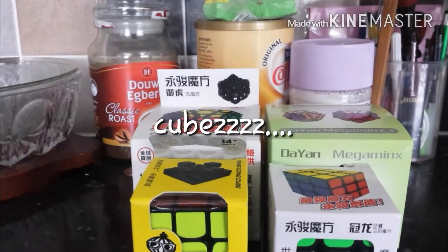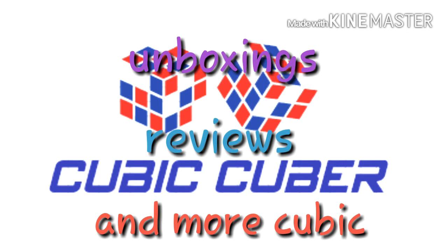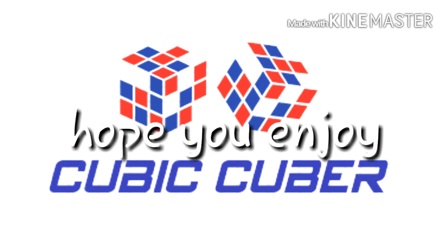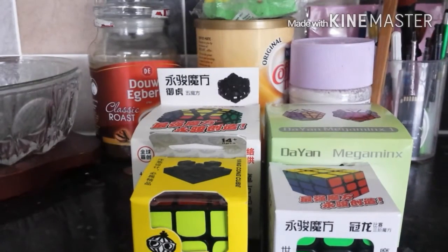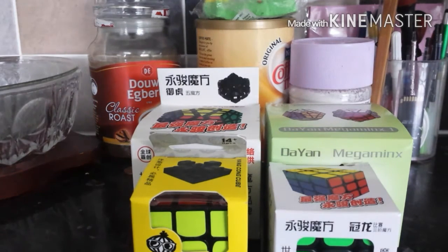Hey guys, and today we have an unboxing from CubeCZ.com. So in here there are four puzzles: a YJ Megaminx, the Yuhu, the Daian Circular Ridges, Kong's Design Mei Ying which I'm really excited about, and a Guanlong.